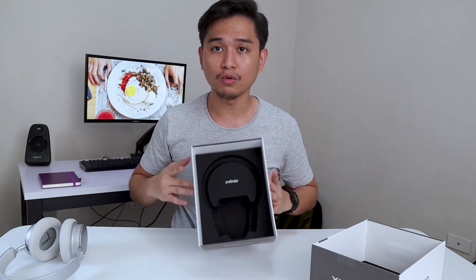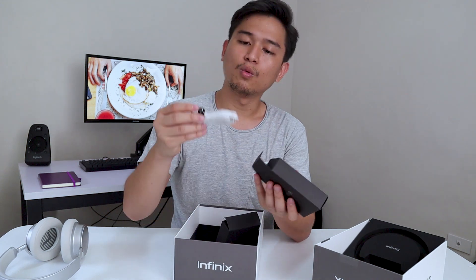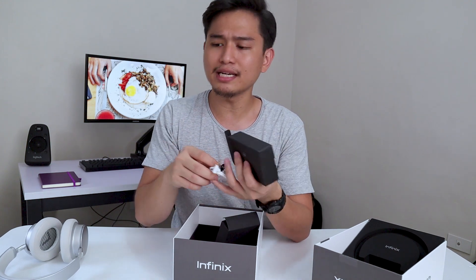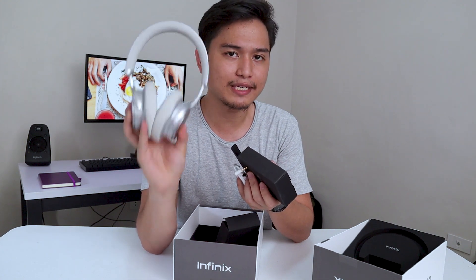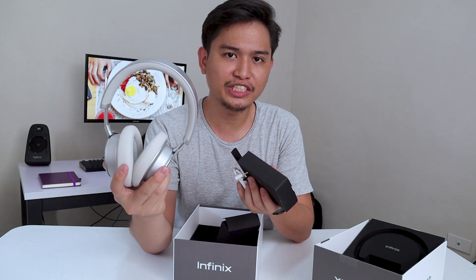Let's take a look at what's inside the box. You get a white aux cable. I think I did not mention — this is a Bluetooth headset. Yes, a Bluetooth headset with active noise cancellation for only $30. That's really cheap.